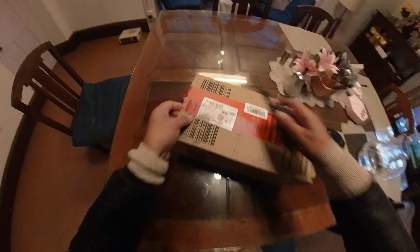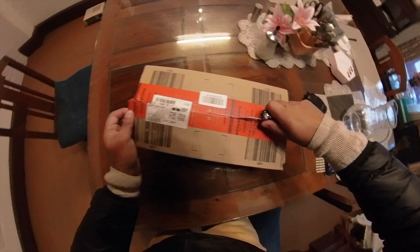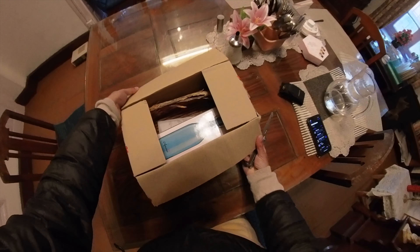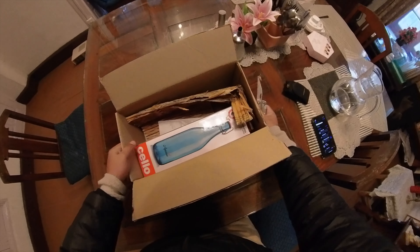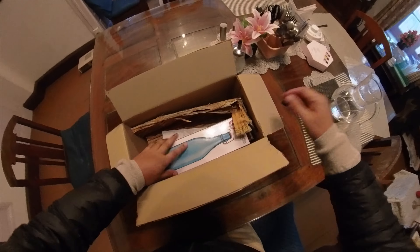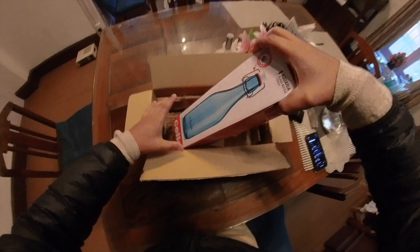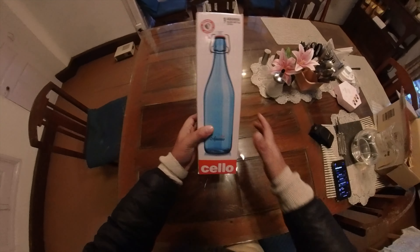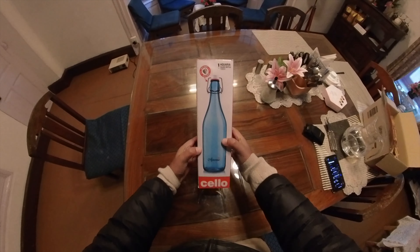Glass bottles are good in guest rooms. You can reuse them, and we contribute to reducing plastic waste also. So this, as you can see, is the Cello Aquaria.